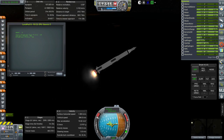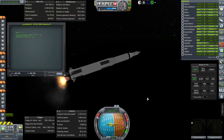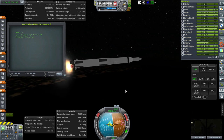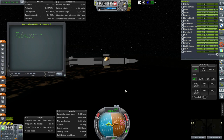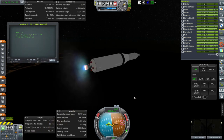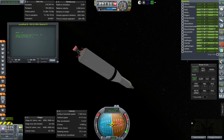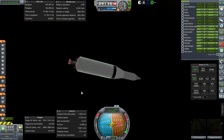We have the single engine shut down — seven seconds to shut down. Separation and J2 ignition. Everything is looking fine so far, and we are in orbit. All looking good — time to transfer to the moon.